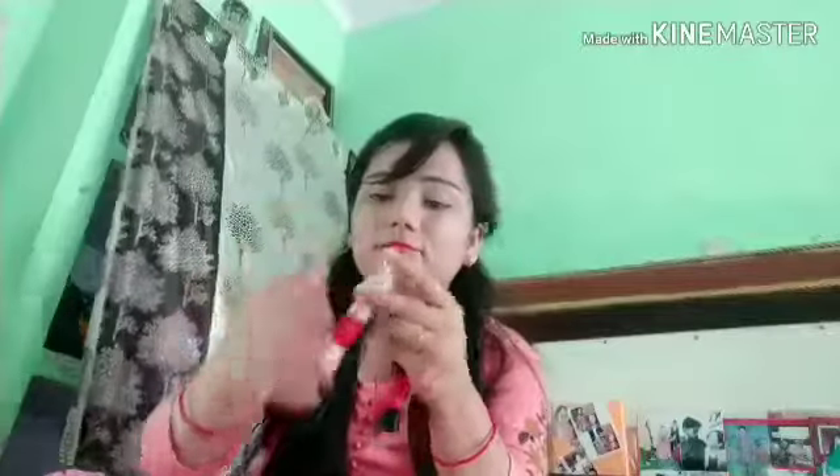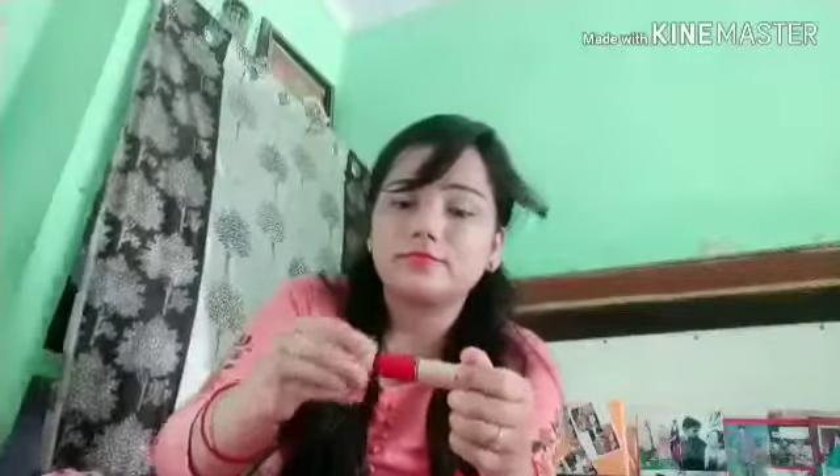Next, I have a two-in-one lipstick. I will provide a link so you can purchase it. On one side you get a matte lipstick, and on the other side a normal lipstick, both in the same shade. This lipstick is very good and it is available for under 200 rupees — around 160 or 170.